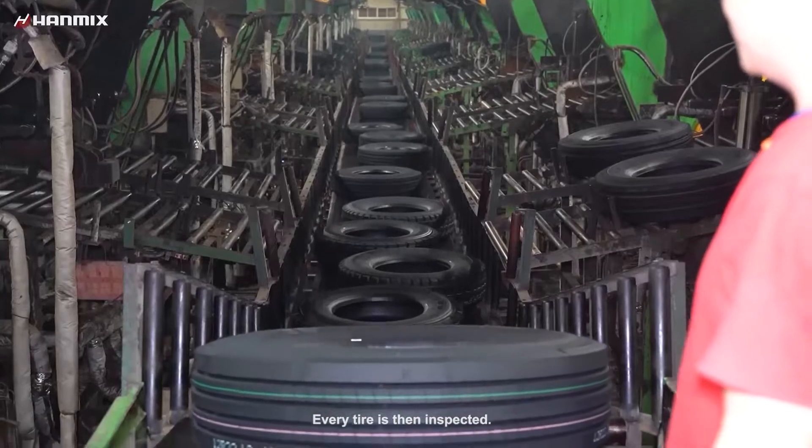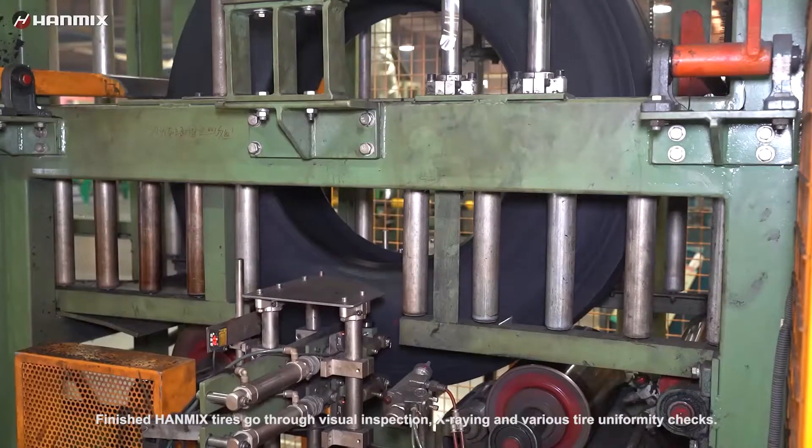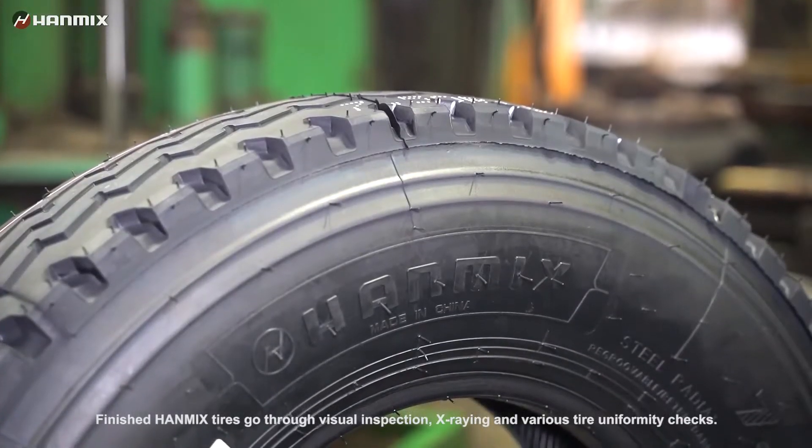Every tire is then inspected. Finished tires go through visual inspection, x-raying, and various tire uniformity checks.